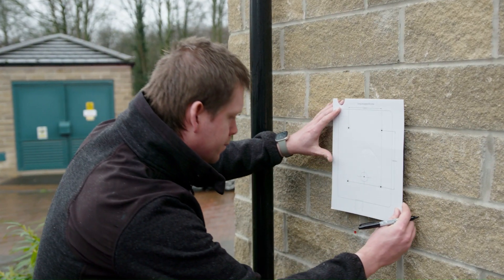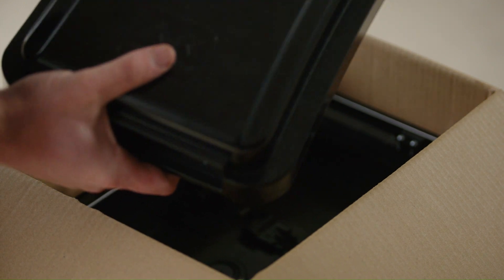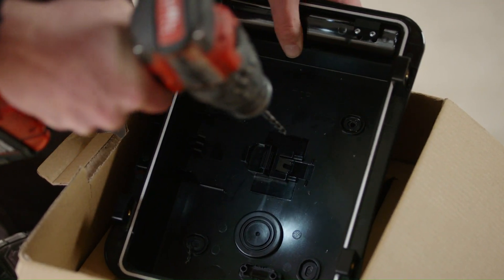Once the cable is in place, we're going to take the fixings template against the wall and mark our holes out to make sure we have decent, suitable fixings for this charger to fasten to. The next thing we're going to do is drill the back box to suit the fixings, and then once we do that we're going to drill the cable entry.